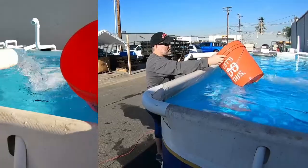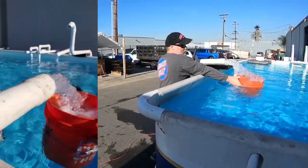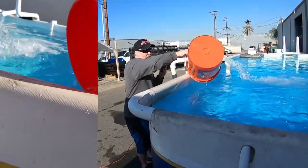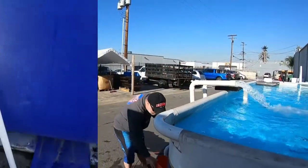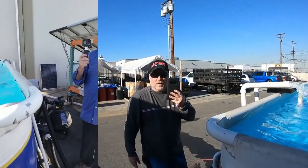Let's do it one more time — counting again, right about three seconds. Yeah, we're easily 75 to 80 gallons a minute. That's close to 5,000 gallons of water every hour.